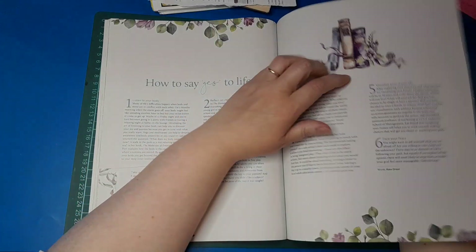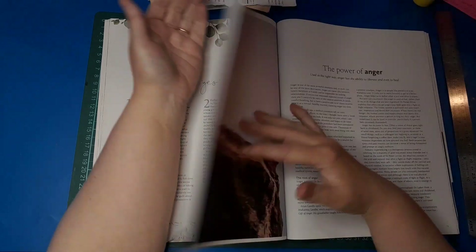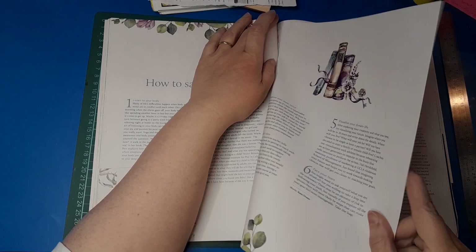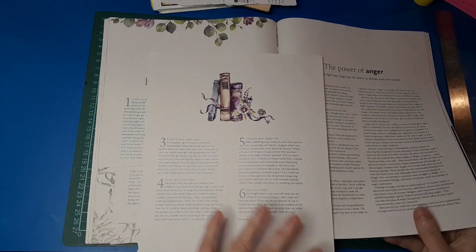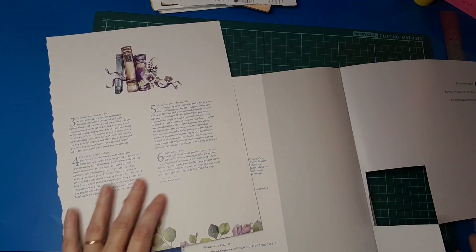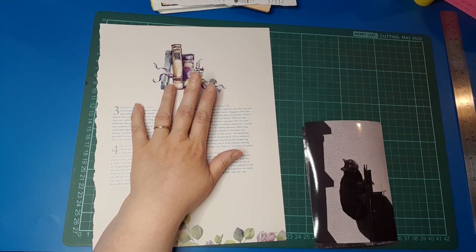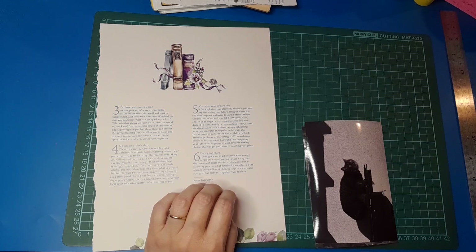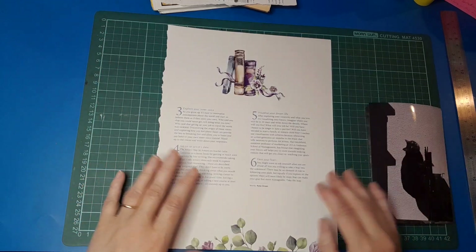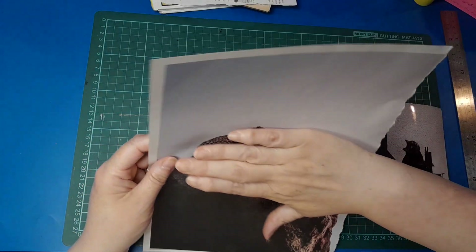I wanted to use this image, and then I turned it over and noticed these beautiful watercolor books on the other side. Dilemma! I do love those books. Shall we collage on it anyway and hope that the following week's one has something where we can use those? That's a bit of a risk, but it's just so pretty — I don't want to lose it.